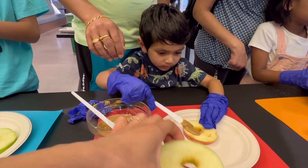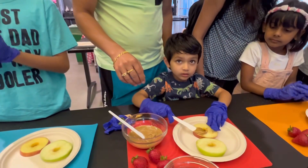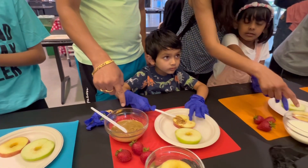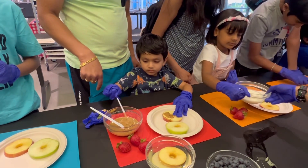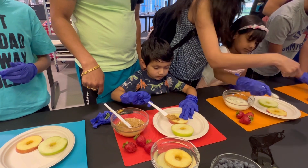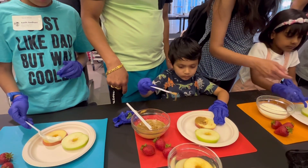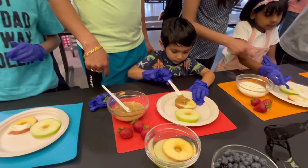Take one of these, and then you can put a little bit of yogurt and a little bit of cinnamon. Yeah, don't be afraid! Let's pretend it's a donut. A spoon? Good job. Take more — for the yogurt. So, take a little bit more. Thank you.